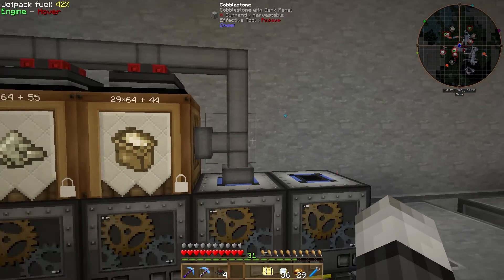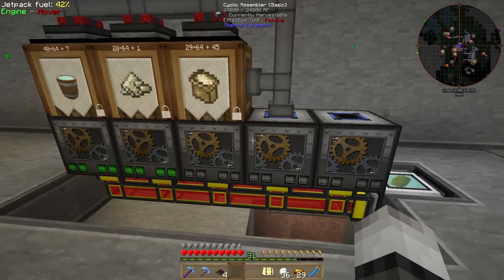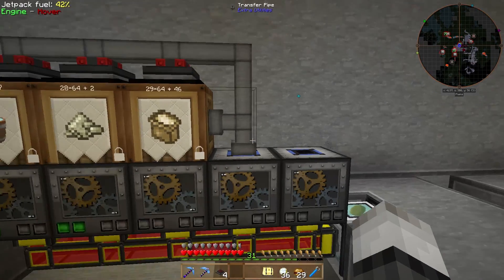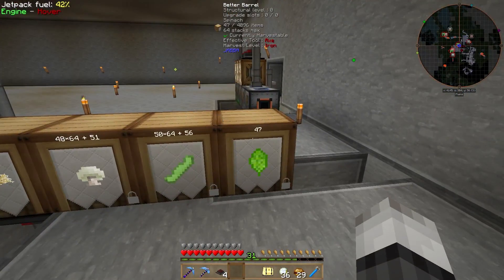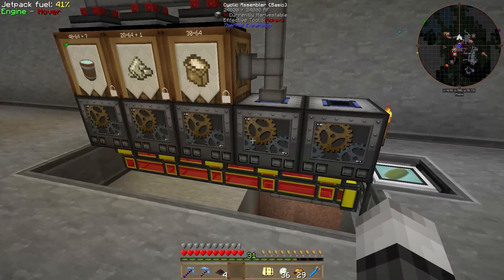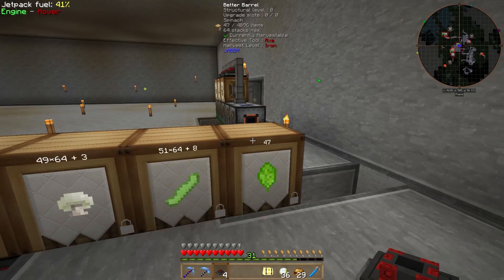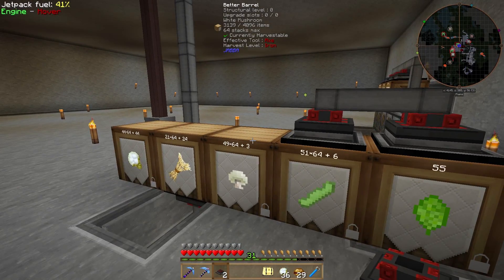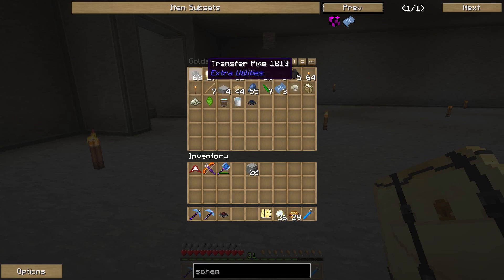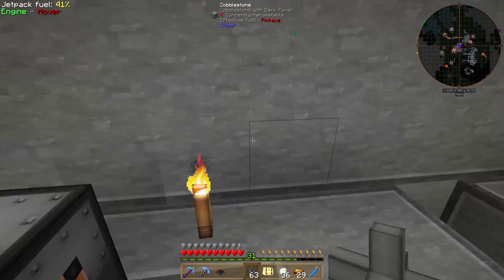This assembler is making dough — if I pull some out of here, it instantly makes dough. Now all our barrels need to be connected and their output needs to go into the main beef wellington assembler. Let me place these machines here and connect the pipes.